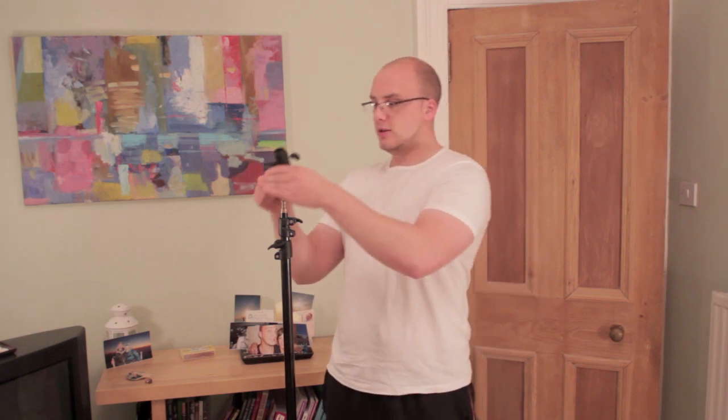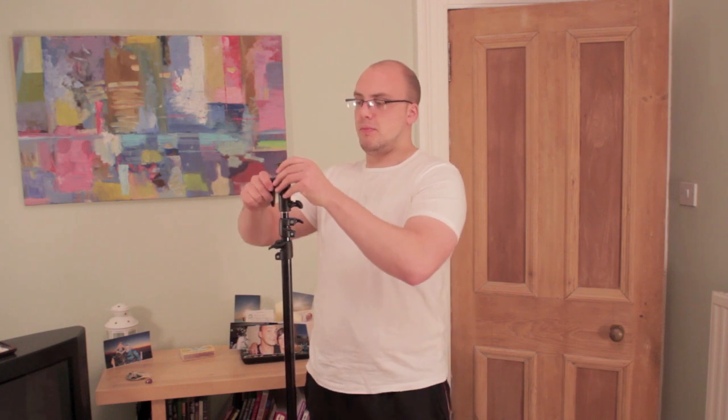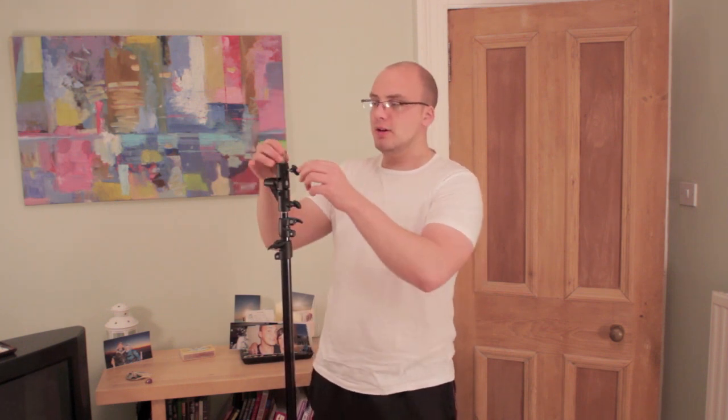What you need is one of these — the male-to-male spigot. I remembered what it's called. The female-to-female I still haven't found a use for yet — if you know what you use it for please tell me, I'd be most interested. But this one here you just simply stick onto your normal umbrella mount, then get this one again with the smaller bit coming at the top and stick it on there.